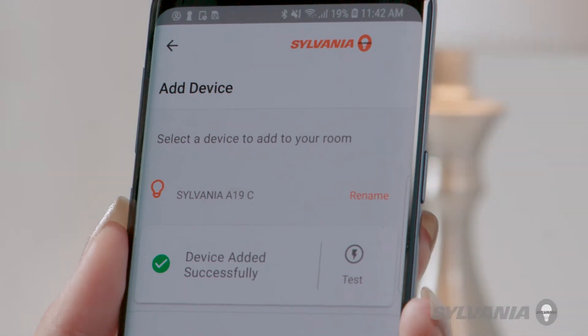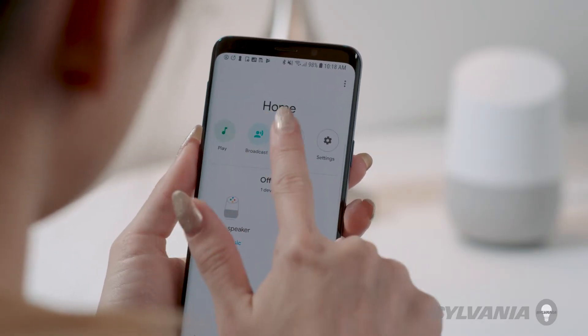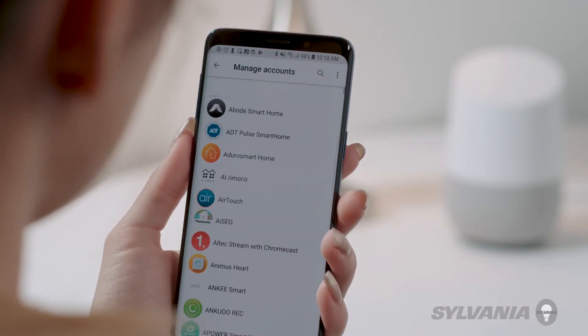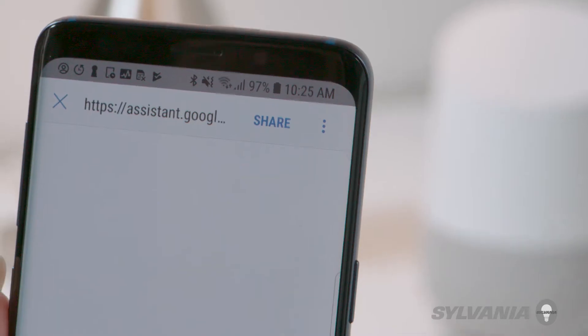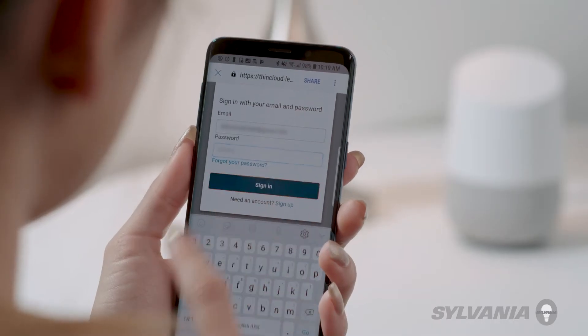To enable voice control, open the Google Home app on your smartphone or tablet. Tap Add. Tap Set Up Device. Select Works with Google. Find and select Sylvania Smart Home.